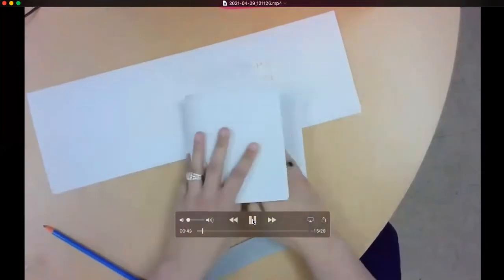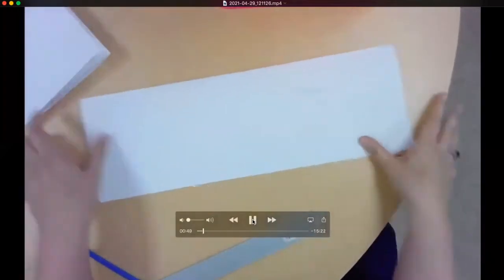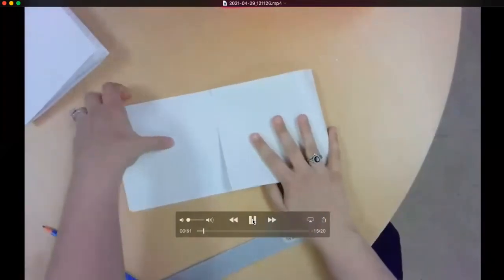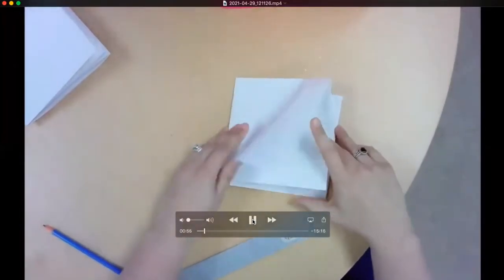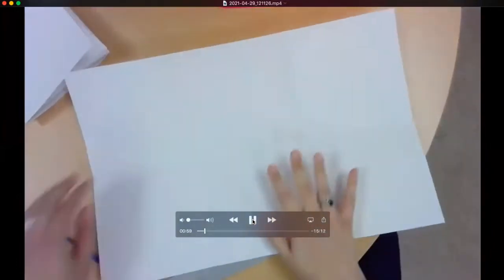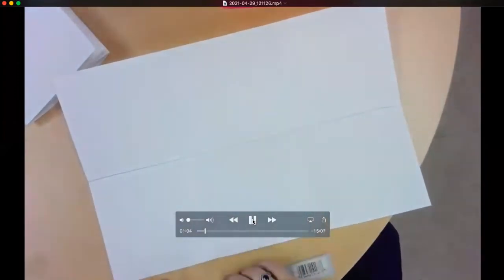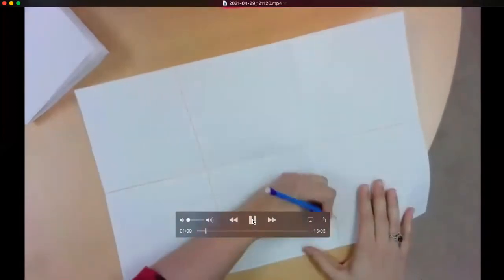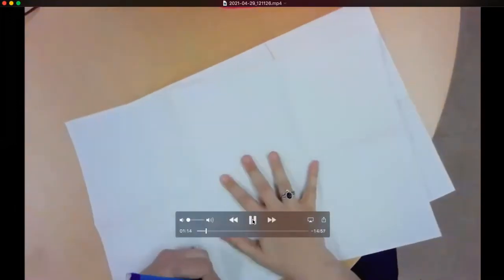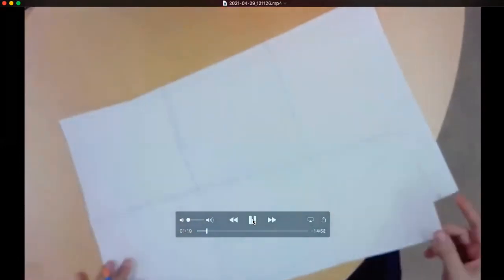Then you're going to fold your paper into thirds, which will create kind of a square shape. Once again, it doesn't have to be perfect. When you're done, open it back up and use your pencil to trace over your folds — it's just a simple guideline so you know where you're going to paint today. You need six sections, and draw your lines on the side opposite of your name.